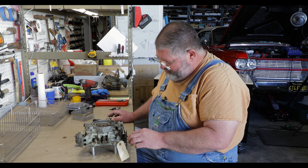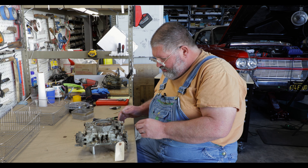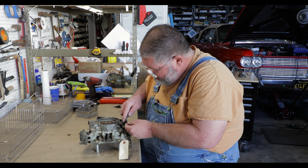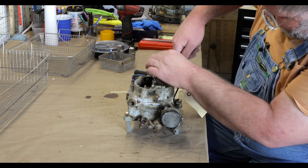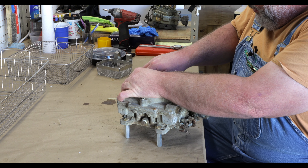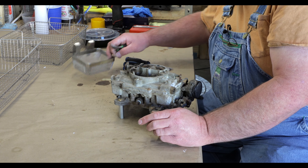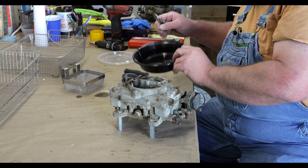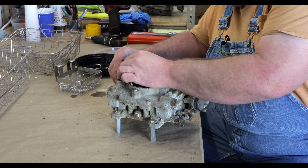The first thing you need to do is get all these linkages that connect from the bottom to the top disconnected. What you want to be careful of is these little tiny clips — they like to go everywhere and are often very difficult to get a hold of. Save all your trays when you have your takeout meals — great for putting parts in. We got that one out, so I'll pull that linkage off.